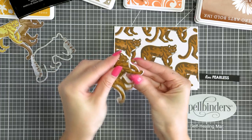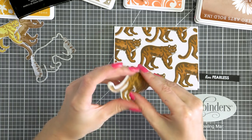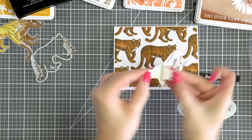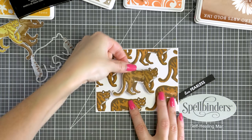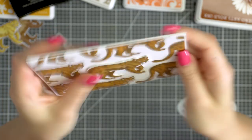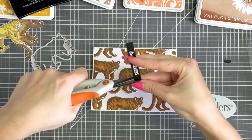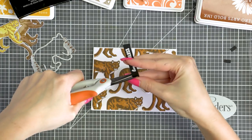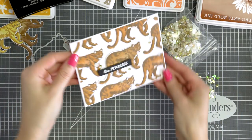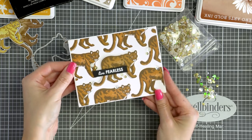This is a specialty adhesive from Scrapbook Adhesives. It's thin so it will not create too much bulk on your card. It already comes with adhesive on both sides and it is die-cuttable, so I often use it when I want to pop something up on my card but don't want too much dimension. It's super sticky so you have to be careful when using it as once it adheres onto something you can't reposition it. You can also use regular foam adhesive squares to foam mount the lion if you don't have these adhesive sheets — or you can totally skip this. I foam mounted the sentiment on top of my lion using the same thin adhesive and embellished the card using champagne mix sequins.